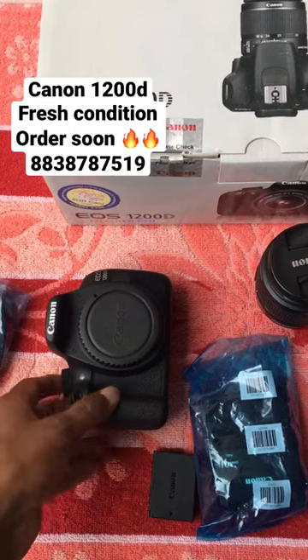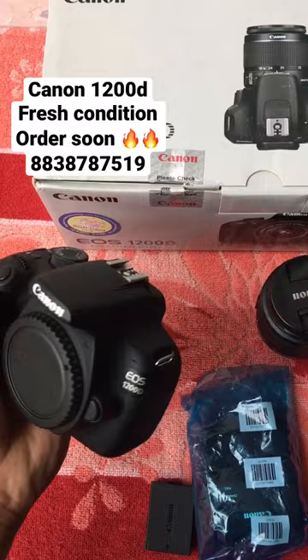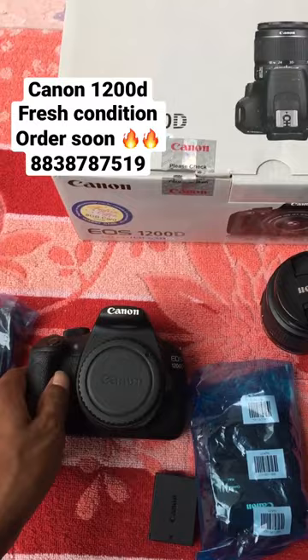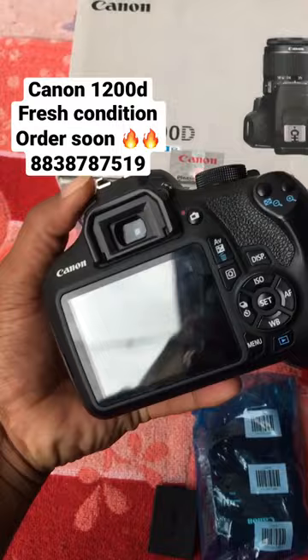Hey guys, we have a box. It's very less used — it's a very fresh piece, a demo unit. If you look at the camera, you can't see any scratches on it.